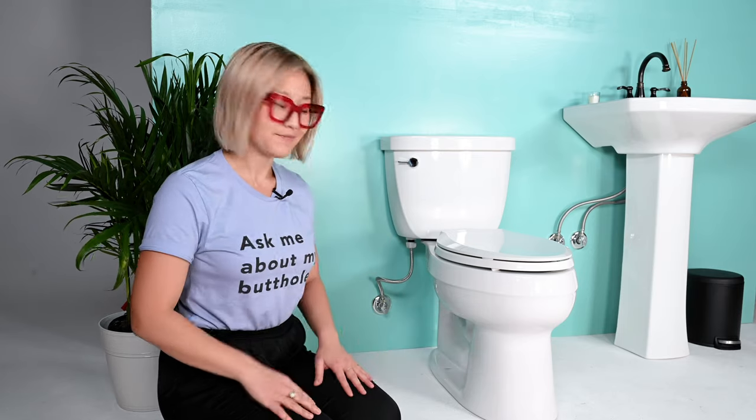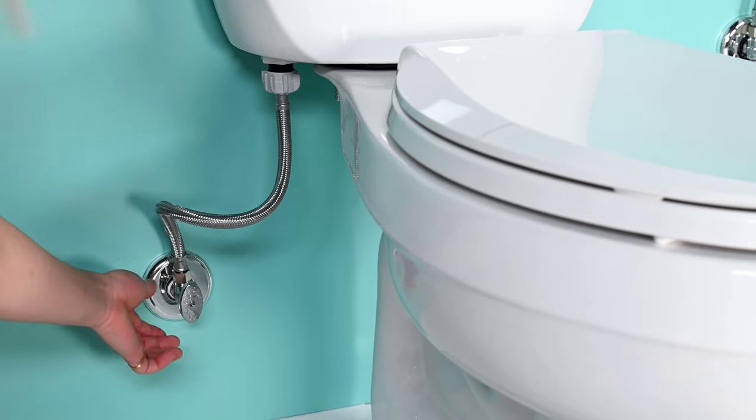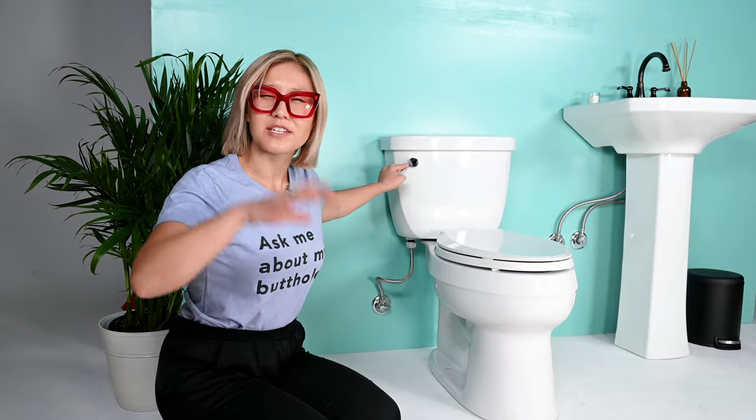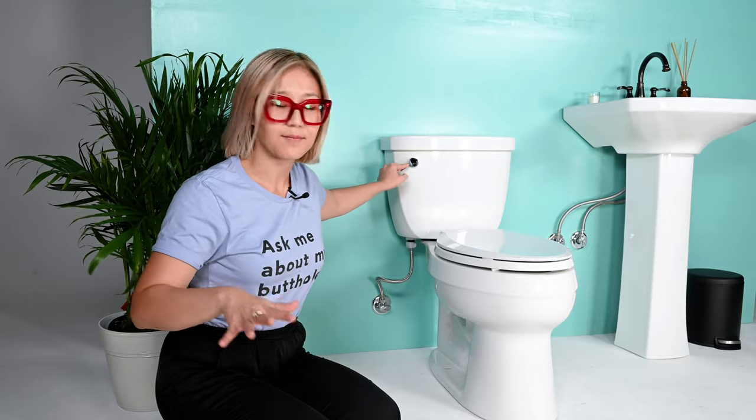All right, let's start. I just do a quarter turn and the water is off. When you turn it off, you'll hear a distinct sound of the water shutting off. Now to empty your tank, give your toilet a flush and hold down the flusher until you hear the water stop flowing. You can also double-check by looking inside your toilet — when the water is low or stopped, you're ready to go.